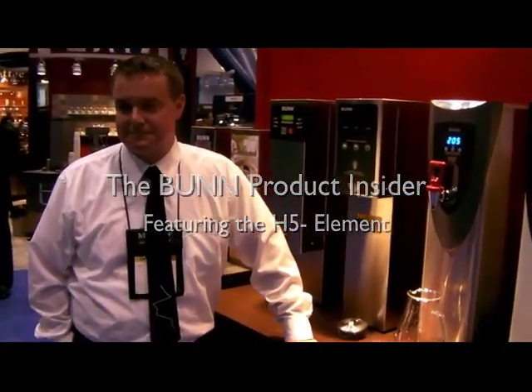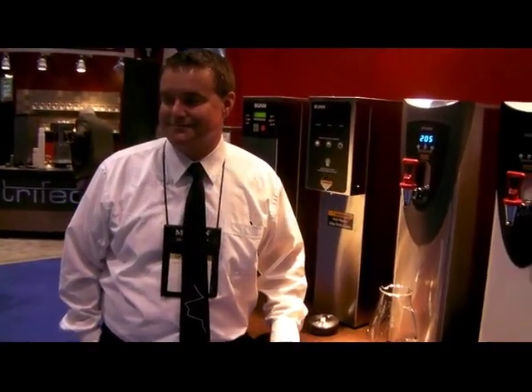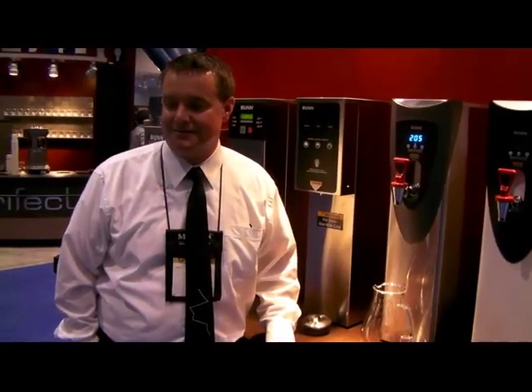We are live once again from the trade show floor with Bunn Product Insider. We like to take advantage of our resident knowledge at Bunn. We have grabbed Doug Bishop, the Director of Product Development, to give us a short overview of our new H5 Element for simple and precise water dispensing.